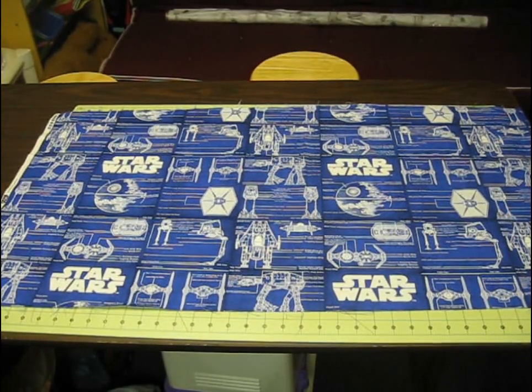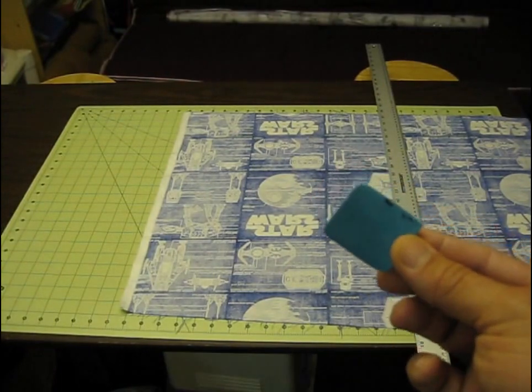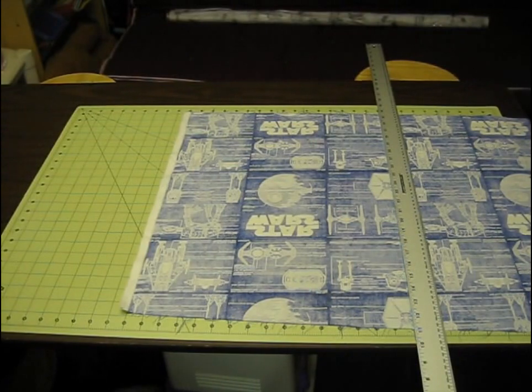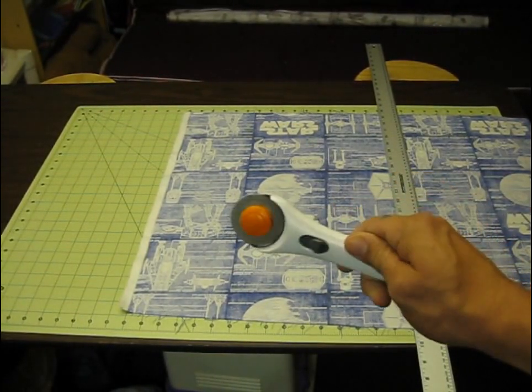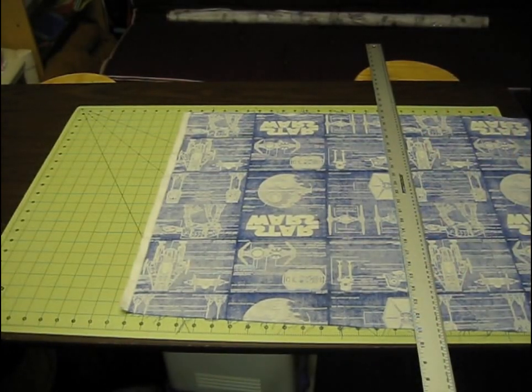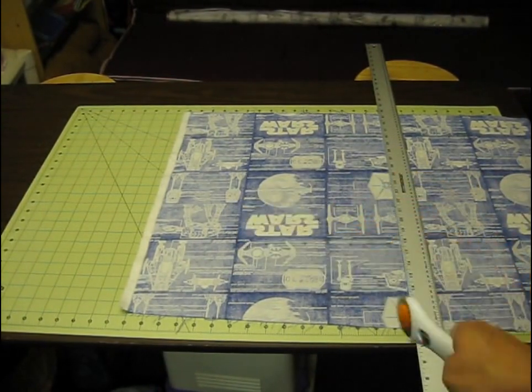What we're going to do first is cut out our pieces. It's handy to have some tailor's chalk, a nice straight edge, a cutting wheel, and a cutting mat. For projects like this I use the cutting mat a lot because you need a surface to cut on, but it helps me square up my material by using the lines when I'm cutting.